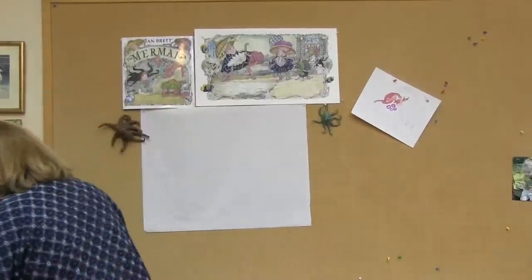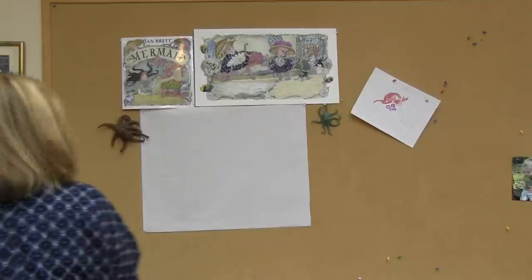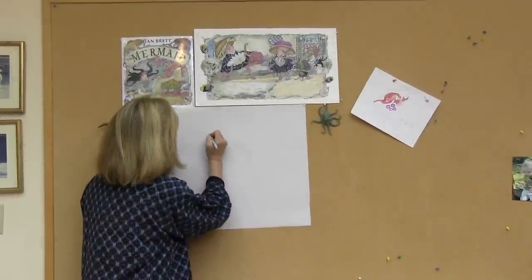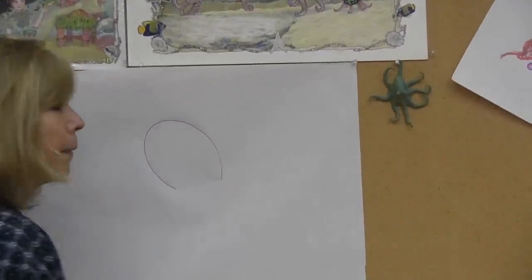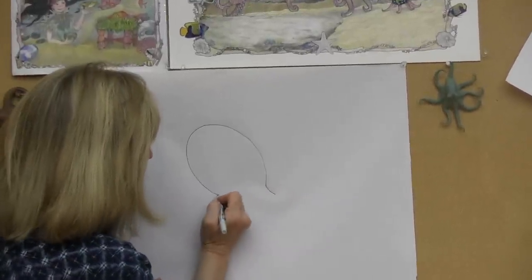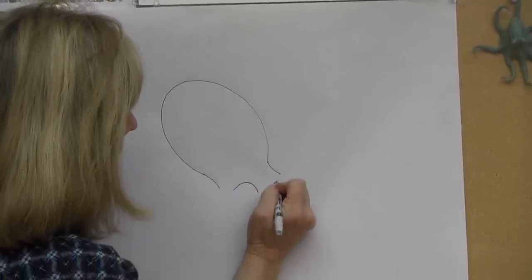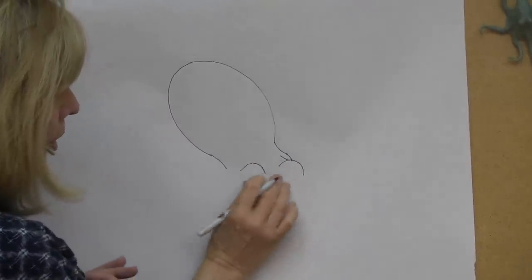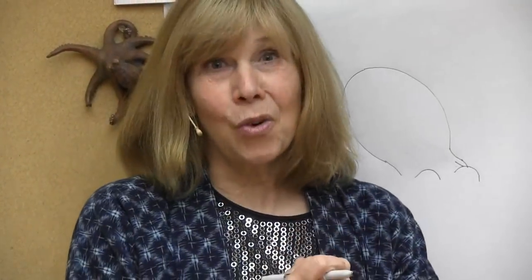I'll put my book down for a moment, and I have some markers here. I'm going to start with an oval shape, and that is going to form the mantle of the octopus. Many people think it's the head, but actually, as I continue down, this is where the head is, and you can see little bumps that are where the eyes are. This is the mantle where a lot of its internal organs are.